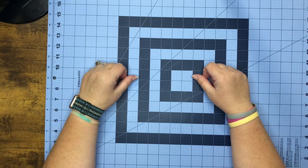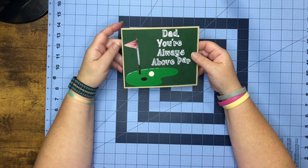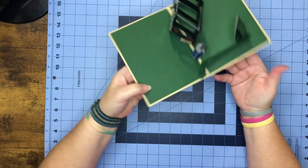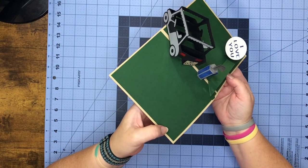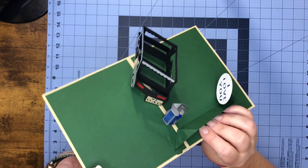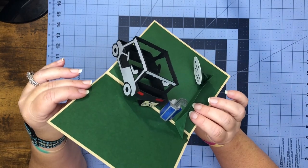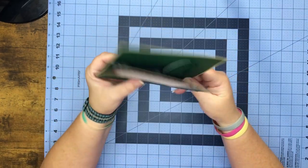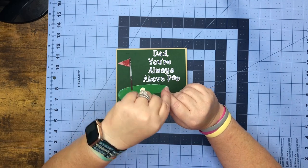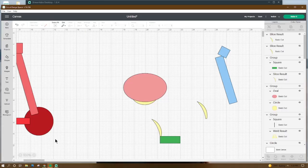Hey everybody, I hope everyone's having a good week. This week what's popping and dropping is a golf pop-up card. It says 'Dad, you're always above par.' When we open it up, we have a golf cart, a golf ball that says 'I love you,' and a golf bag with golf clubs. On the back of the license plate it says 'Number One Dad.' On the back we have a place to write a message. Let's head over to Design Space and I'll show you how to make this card.